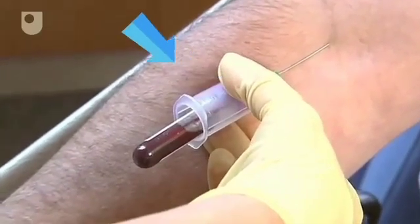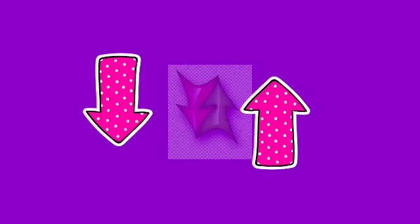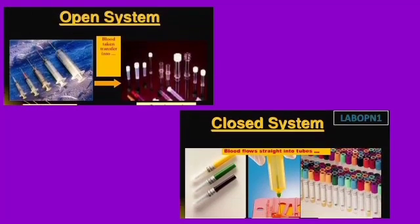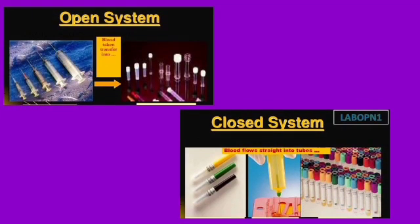Additive carryover can also occur when the tube is filling from top to bottom and not only from bottom to top. Phlebotomists should remember that this transfer can occur with both the open and closed systems of blood collection.